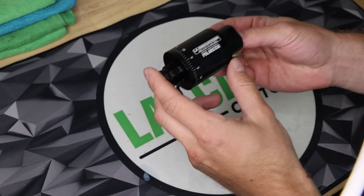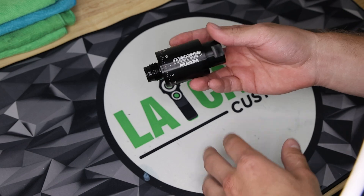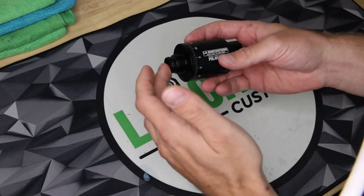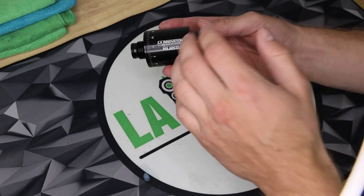Hey guys, it's Sutton with LA Airsoft and today we are going to be going over our brand new CO2 to HPA adapter — how it works, what's on the inside, how to set it up, the benefits and everything else. Let's get into it.